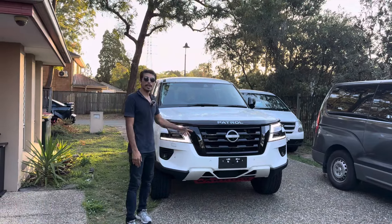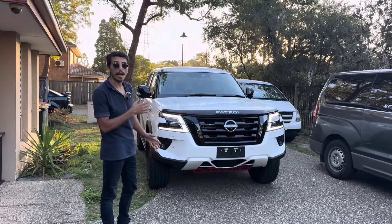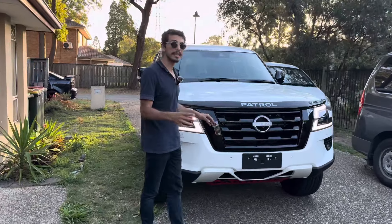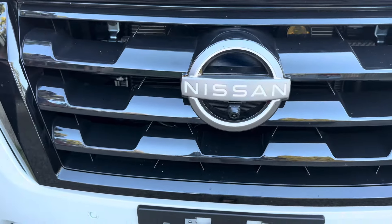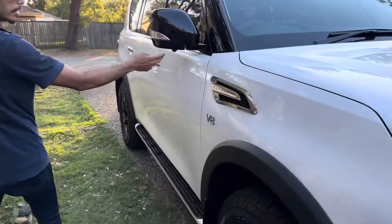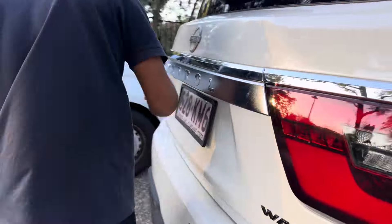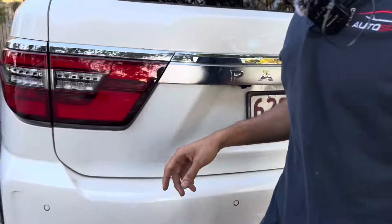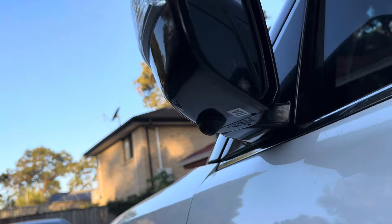We just finished working on the 2024 Y62 Patrol — finished installing a 360 camera with our 13.3 inch specific design head unit. Let me show you the cameras. For the 360 camera we've got four cameras going around. The first one is here in the front, mounted right under the Nissan logo. We've got another one under the driver mirror — that's the second camera. The third camera is installed right above the number plate, where the original camera was. We removed the original and mounted this new one. The last camera is under the passenger mirror.